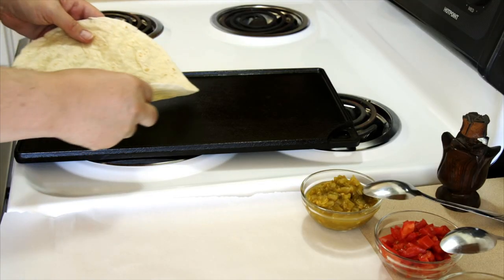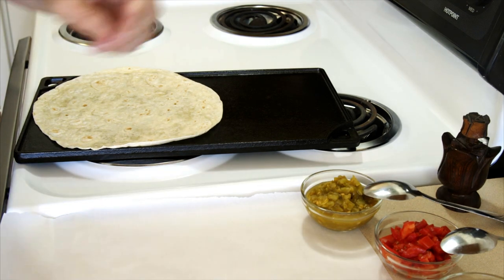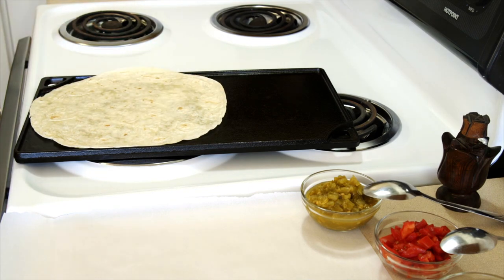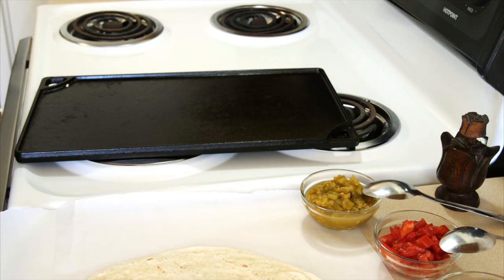My griddle's heating up — not real high. I'm gonna put my tortilla on here because when you first take them out of the package, unless they're really fresh, if you start trying to roll them up they'll break. So I heat them up a little bit. You can do them in the microwave but I've got a hot griddle right here. I've heated it up on both sides so it's pliable now.